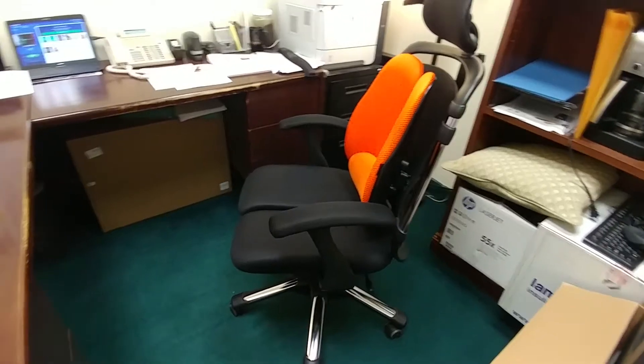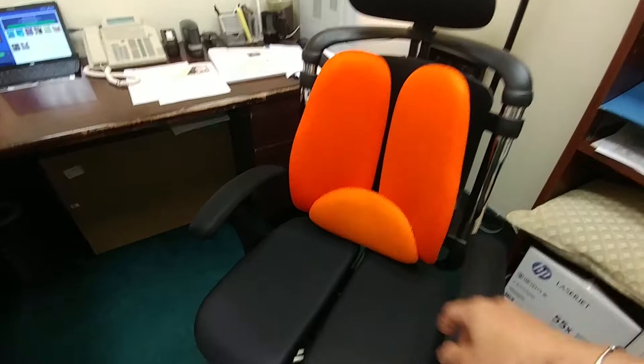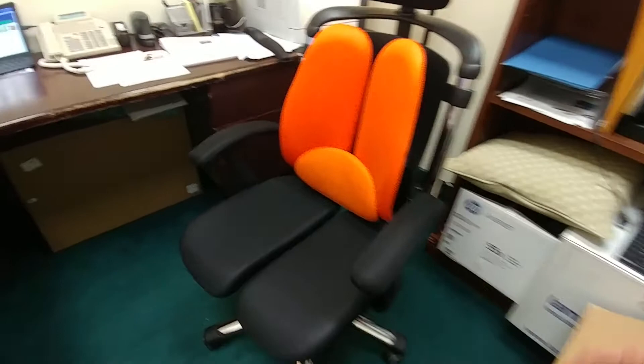Guys, I'm George. I'm going to do a review over this Hara chair. This is my second Hara chair that I have. The other one is exactly the same — however, it's black and not orange. The Hara chair, this one is made in South Korea. There are some pros and cons to this chair after sitting in it and using it for roughly about three days now.